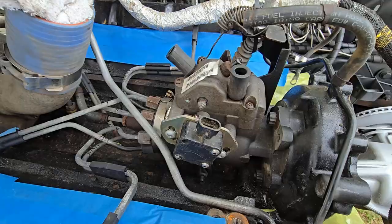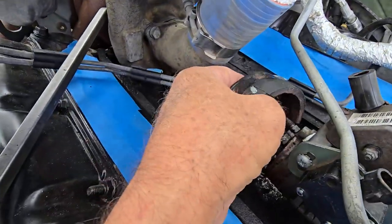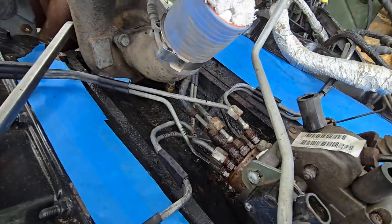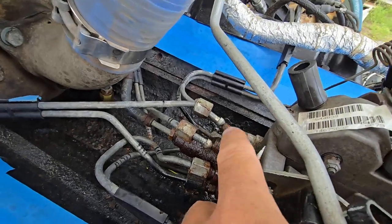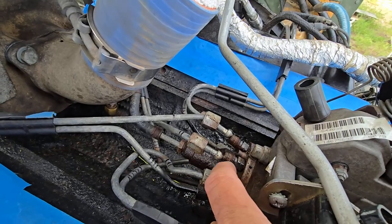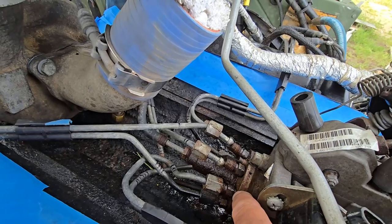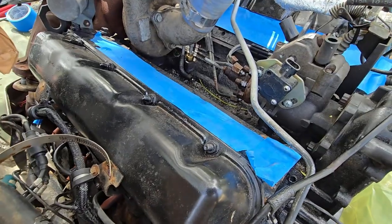Pulling this cover off — it fits in here and you remove it that way. You can then put a wrench to the back of the injection pump so that you can remove the fittings without the pump spinning. That way it stays put in the injection pump.